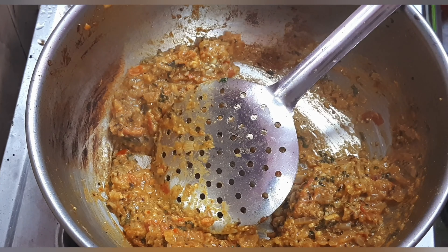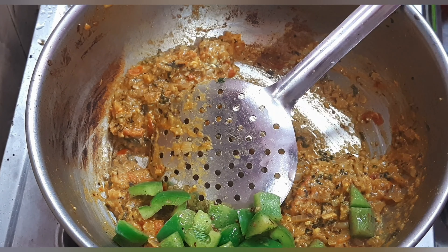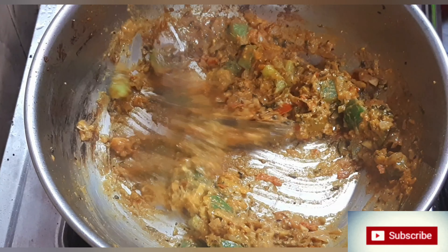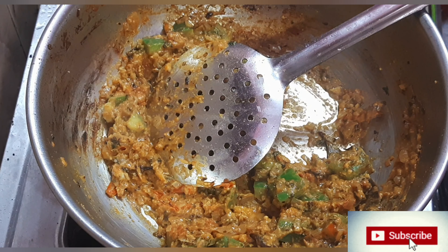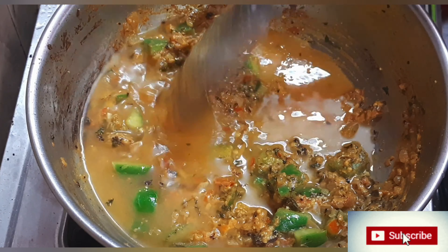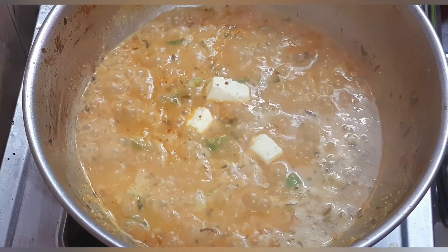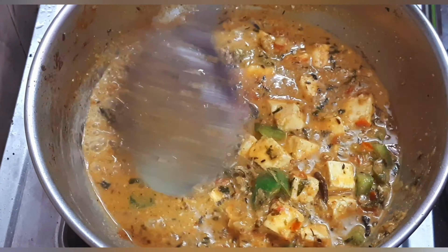Add the capsicum to the butter and mix it well. If you add capsicum, mix it well. If you want any consistency in the gravy — thick or dry — you can adjust it. If you want a little more gravy, you can add it at this stage. Mix it well.